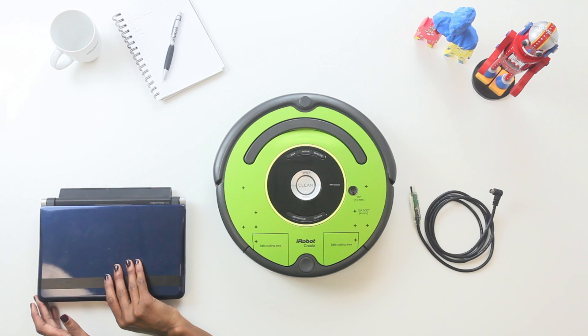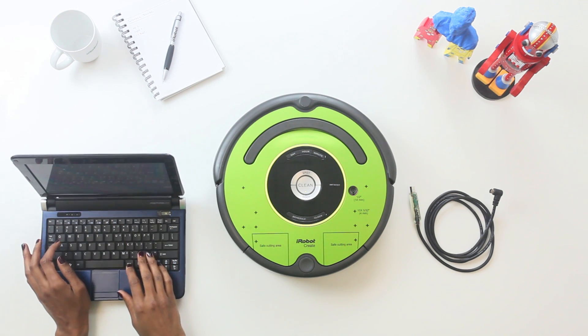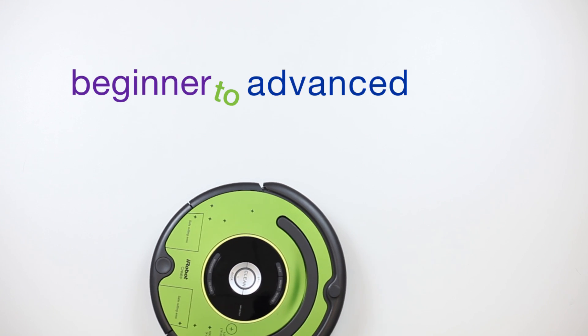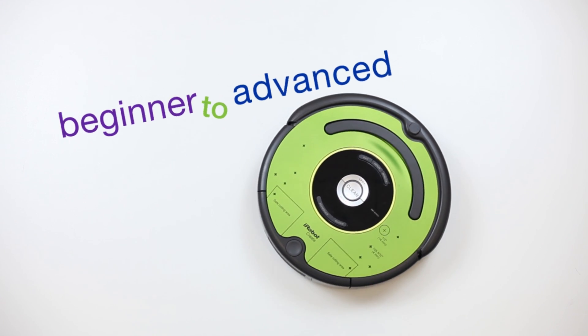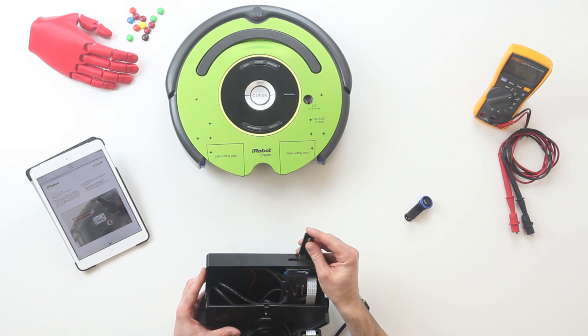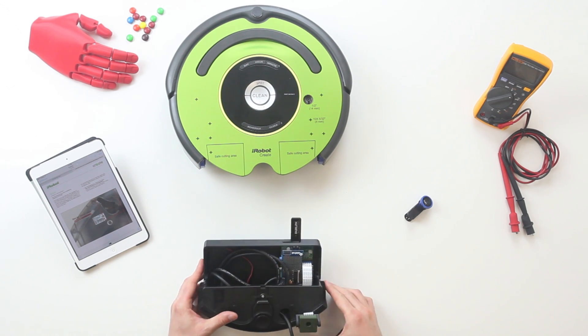Use Create to grasp the fundamentals of robotics, computer science, and engineering by programming behaviors, sounds, and movements. From beginner to advanced robotics students, Create2 allows for a variety of programming methods and is totally compatible with your computer or microcontroller.